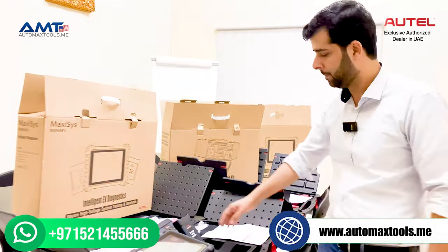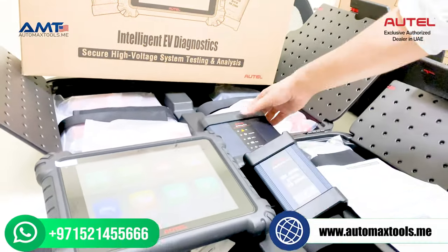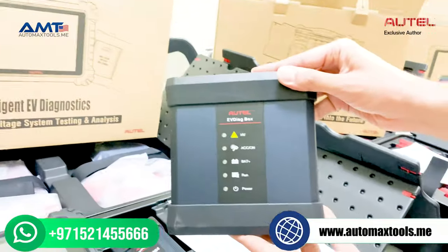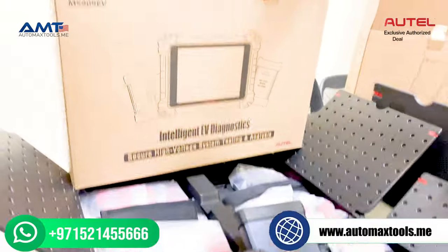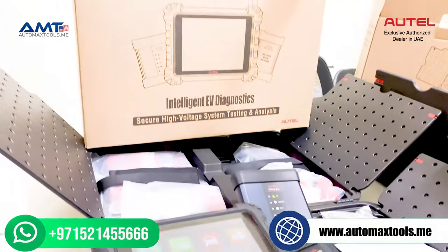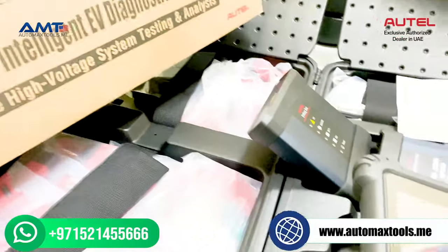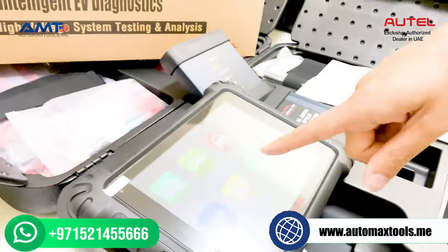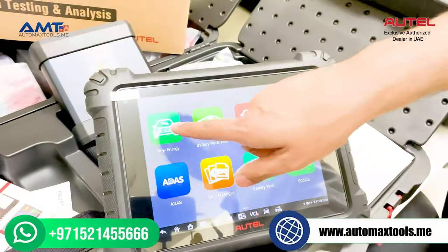Let me show you what's inside. You have the same VCI that comes with the MaxSYS 909, and now we have the EV drag box. There are different connectors for checking cars — Tesla, BMW, Audi, and others. There are also changes in the software.